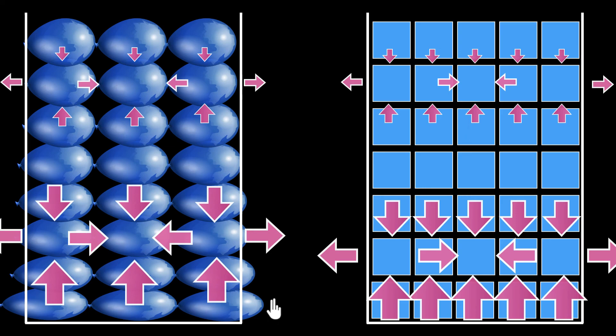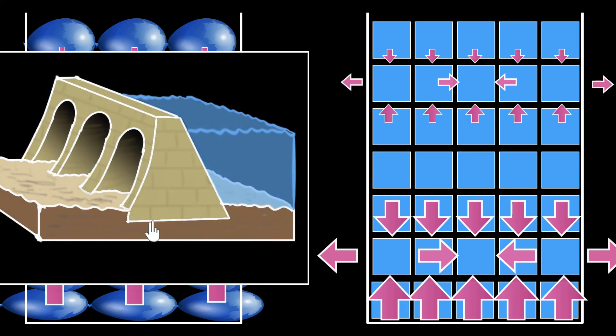There's another practical application of this seen in the construction of dams. Have you noticed that the base of dams is very wide? That's because of the same reason — water starts putting more pressure on the walls at the bottom. So to withstand that greater pressure, we need a wider base at the bottom. And that's the story of pressure in liquids.